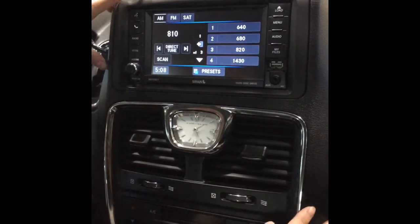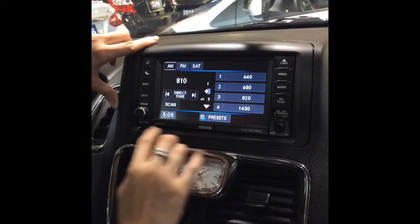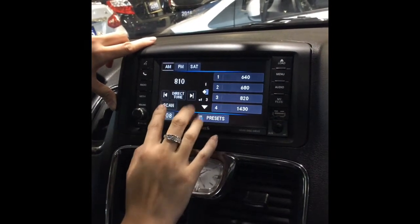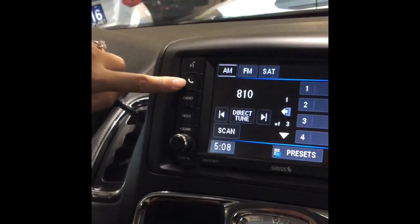Let's get started with the central console over here. So these are the buttons to control the main display here. And this is actually a touch screen. So now we'll just start connecting Bluetooth by pushing down on this phone icon here.